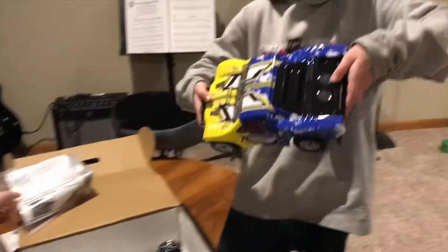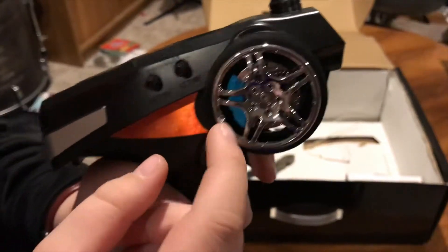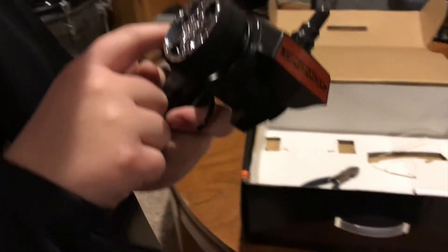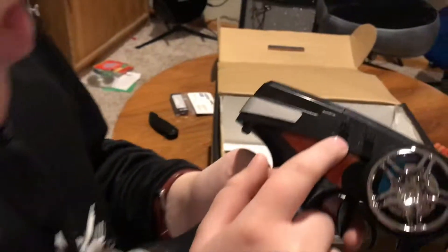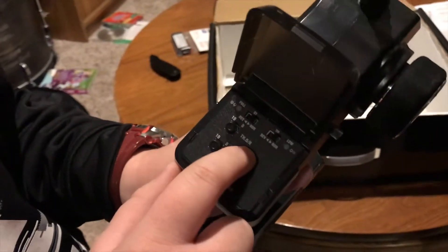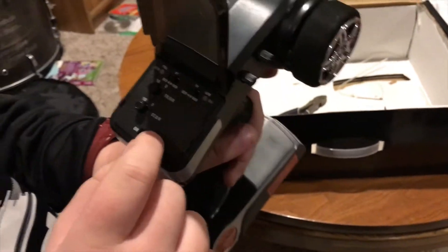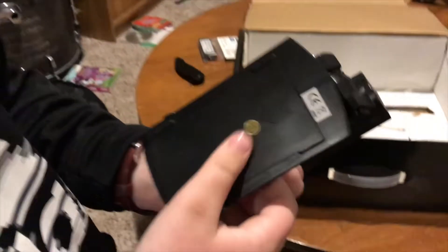First off you get your manual with four double-A batteries. Your truck, and it comes with your 2.4 GHz radio system. If you look, there's a little disc brake in there just for added style. You've got your throttle trim, your steering trim, and in here you've got throttle reverse and steering reverse. So instead of like Traxxas where they have a different setting, you can control all your settings right there on the controller.